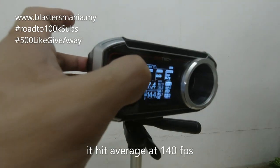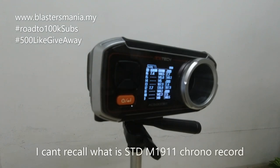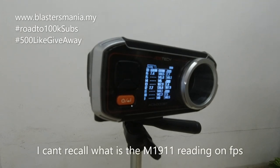Okay, cukup lah. Average dapat 140 FPS — consider okay lah. Saya rasa M1911 sebelum ni dapat 120 ke, ataupun hampir sama. Saya pun dah lupa lah, kalau korang nak tahu, tengok balik kita punya review pasal M1911. Kita jumpa balik di bahagian dalam.